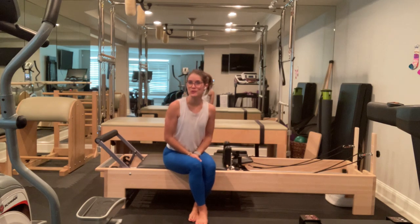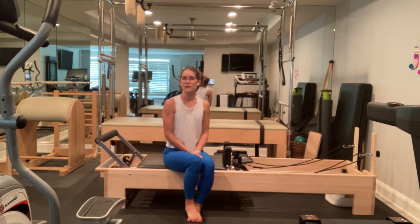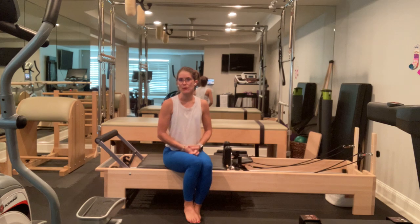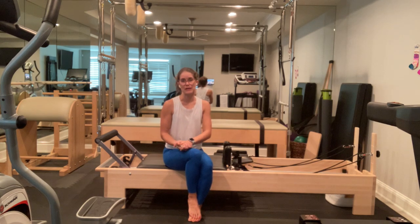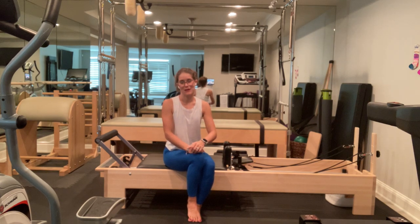Hi, my name is Emily. Thank you for joining me for this full-length reformer class focusing on a post-COVID workout. I came down with COVID a couple weeks ago, and I recently posted the Pilates mat routine that I did in recovery when I was able to start working out again. This is the Pilates reformer routine I came up with during recovery as well. Please don't work out until you're able to, and if at any time you feel like the workout is too much for you, please go ahead and stop.